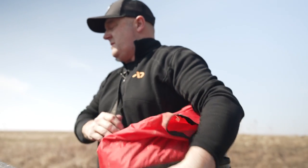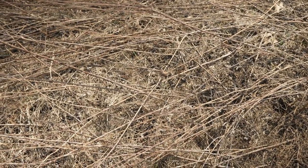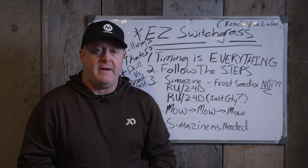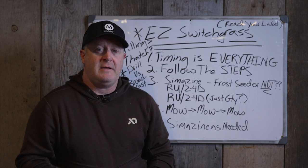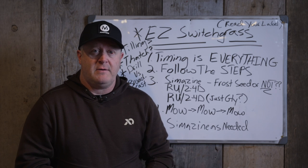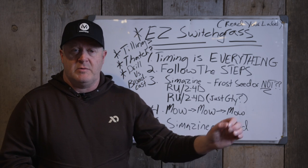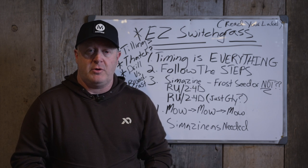You have to baby switchgrass a little bit more than some plantings you're used to. It's obviously a lot different than throwing 200 pounds of rye down around Labor Day and enjoying a green food plot of rye. You have to maintain it and baby it. When you take care of it, we've seen switchgrass last for 20 years. I have switchgrass in Wisconsin from 2014 that's still there and doing really well.